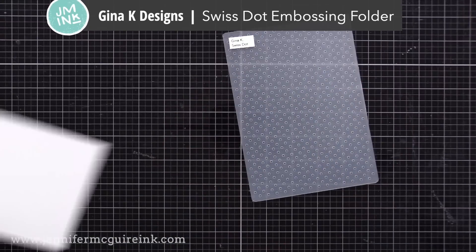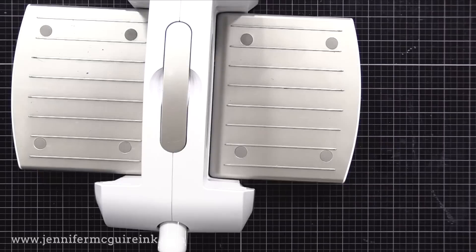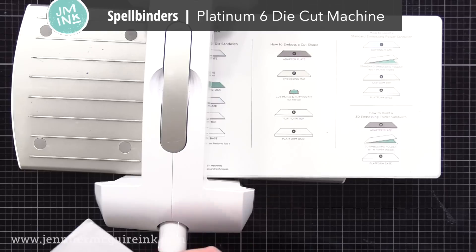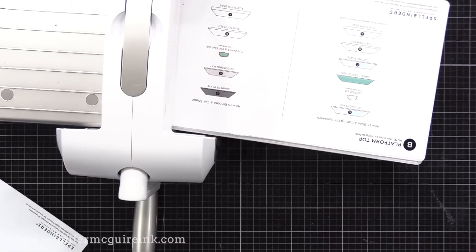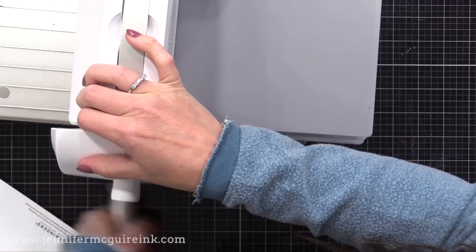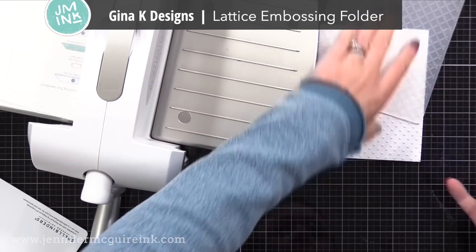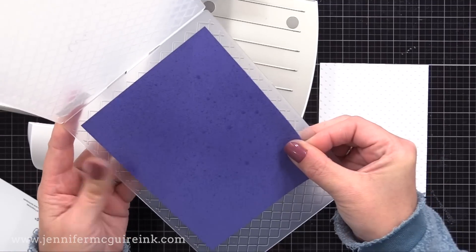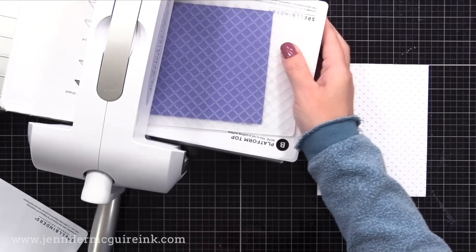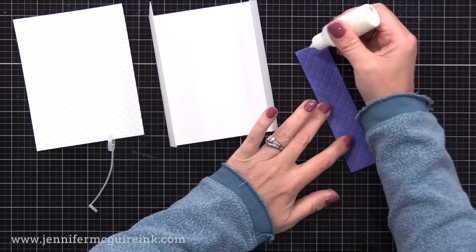Next up, I have my Gina K Designs Swiss Dots Embossing Folder — one of my favorites of all time. I have a piece of white cardstock that is 4¼ by 5½ inches, and I misted it with a bit of water. I'm running this through my Spellbinders die cut machine following the sandwich instructions for a 2D embossing folder. This gives me a fun polka dot background on my card, adding just a bit of interest. I also have a piece of purple cardstock cut to the same size, misted with water, running that through the Gina K Designs Lattice Embossing Folder — again a 2D embossing folder. These two basic patterns add some fun texture to our card.